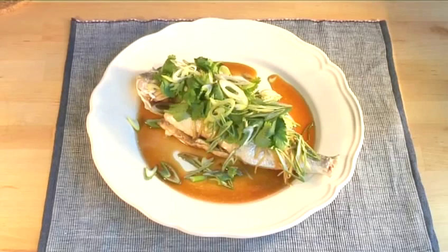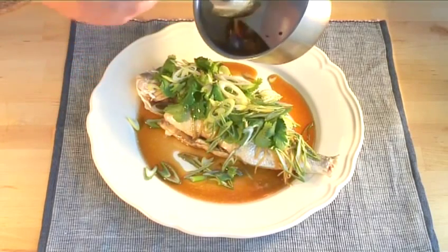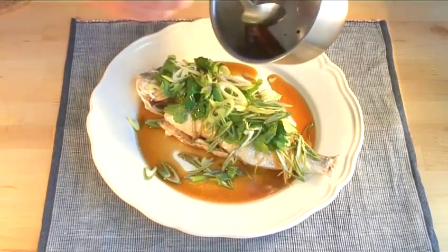Hello and welcome to Videojug. We are going to show you how to cook sea bream with ginger and spring onions.